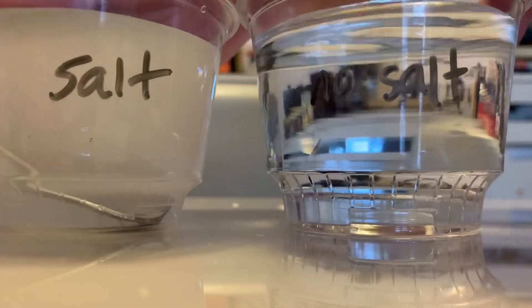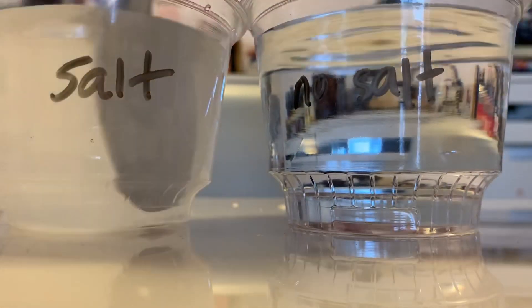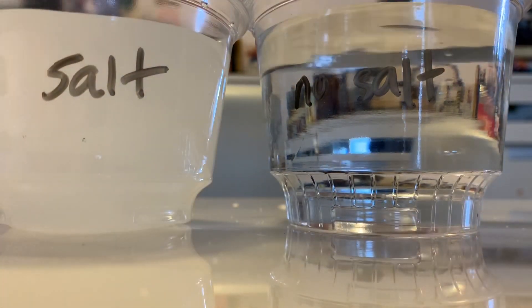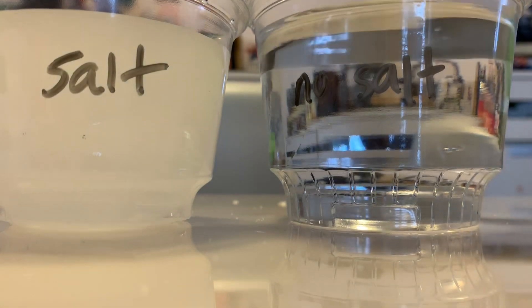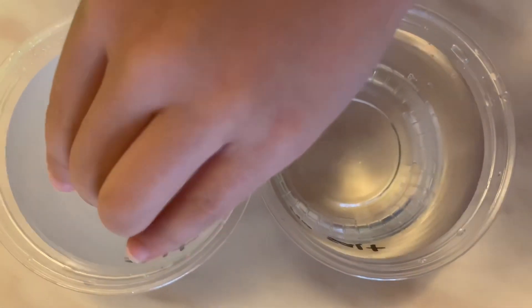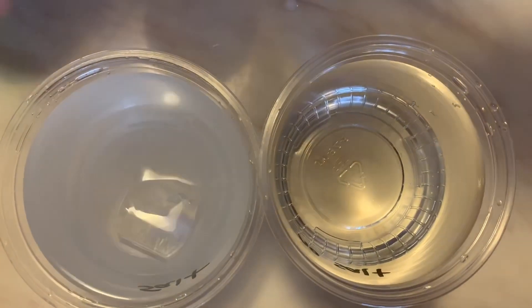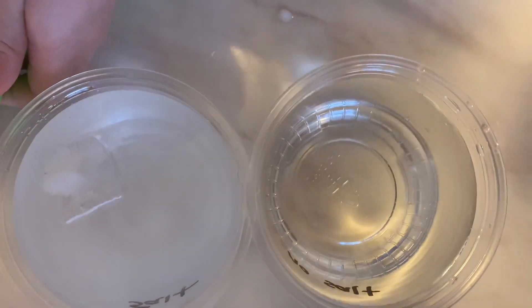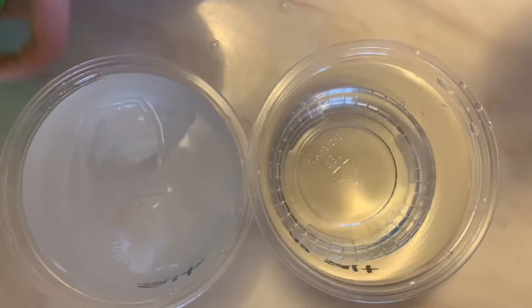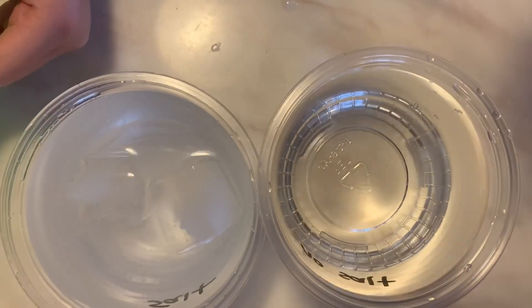Let me show you so everybody can see what's happening. We need to add carefully into the salt cup — we can add more than one, it says several ice cubes. I want to do three. But we also need to add some to the other cup too.